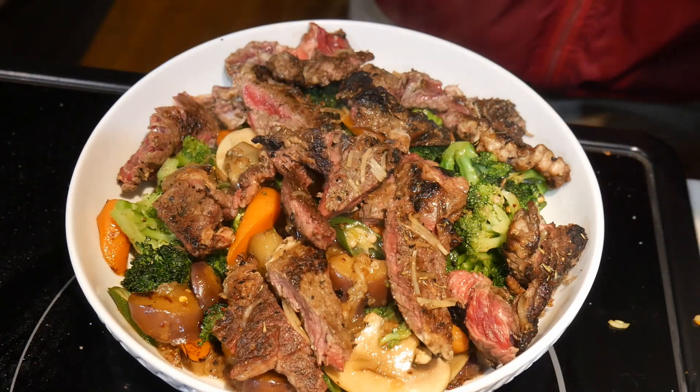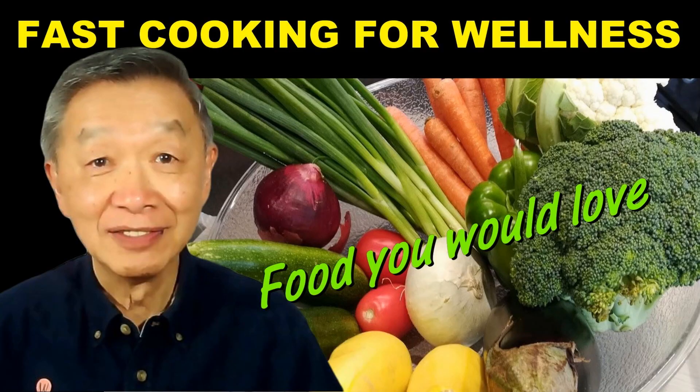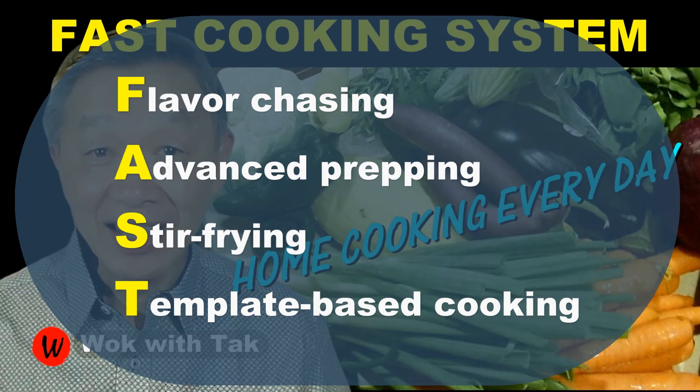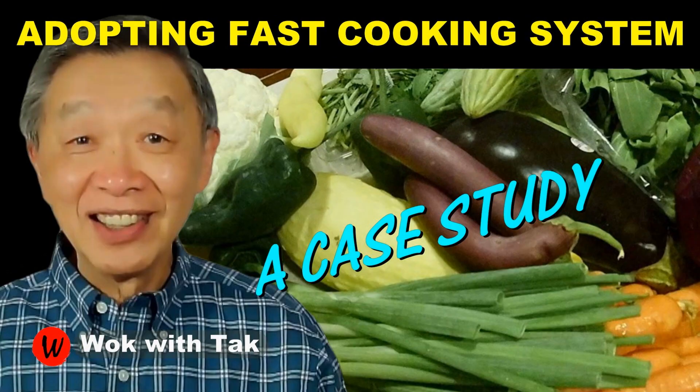I am a strong believer of diversity in our food. I post a video every day to demonstrate my fast cooking system, with flavor chasing, advanced prepping, stir frying, and template-based cooking. If you would like to learn more about my cooking system, please subscribe to my YouTube channel. I will see you tomorrow. Keep on cooking!